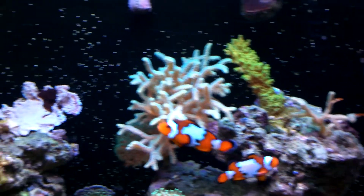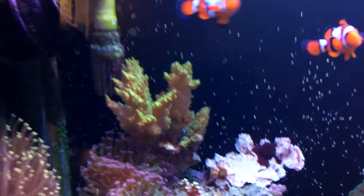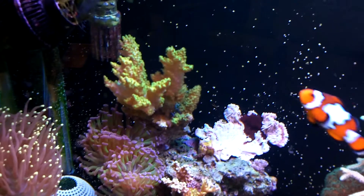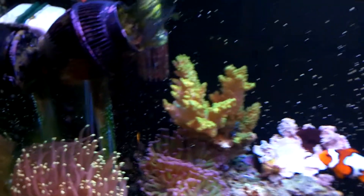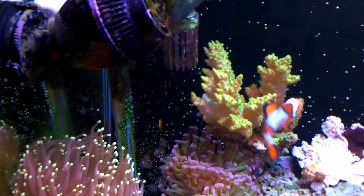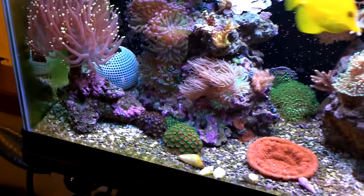That frag of yellow acro did come off that colony right there. For those wondering how I brought that yellow acro back to life — I stated in the previous video that marine snow was not working for me, so I switched over to Kent Marine's Micro-Vert. That yellow acro has come back incredibly. I target feed my LPS as well as my SPS.